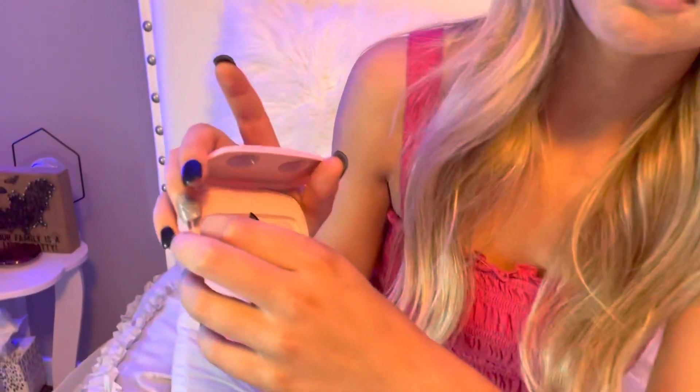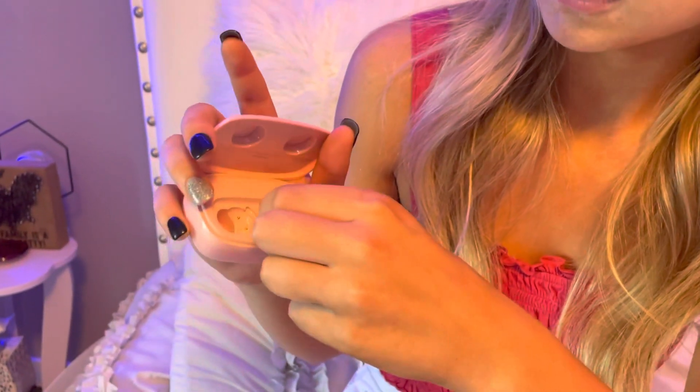And then you open them — there we go — and this is what they look like. They're dead right now because I forgot to charge them. But you take them out of these, and this is actually a charging case. These three buttons right here show how much charge the charging case has, which will then transfer to your earbuds.